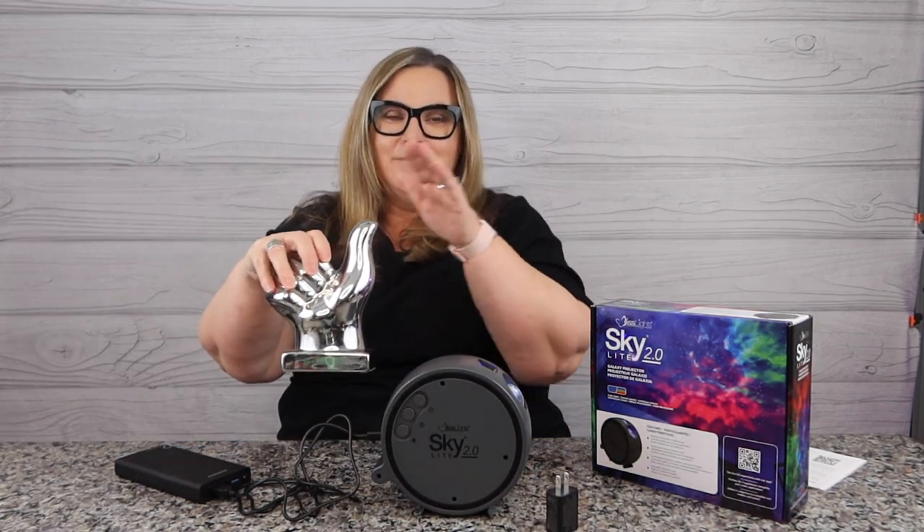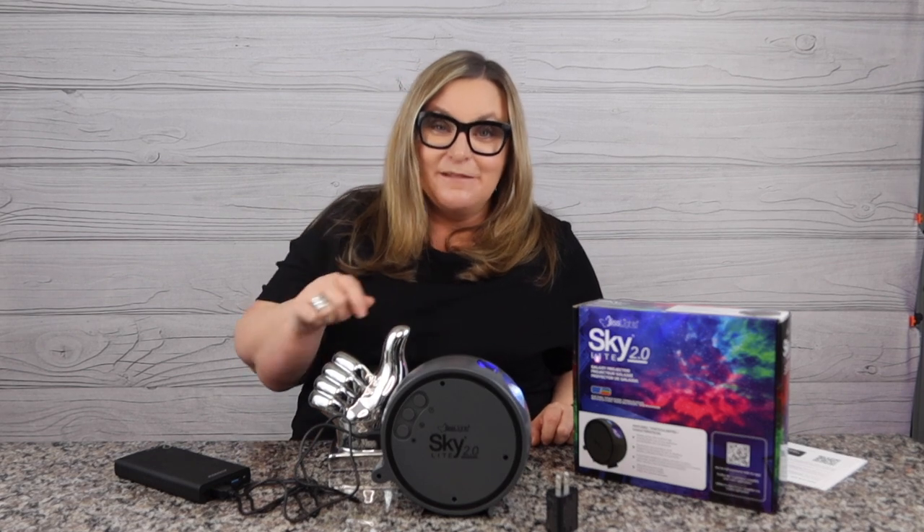That's the Terry Buy Stuff big thumbs up for the BlissLight Skylight 2.0 — new and improved, colored nebula, all different kinds of patterns to play with. Just kick back, relax, and enjoy it in your game room, yoga room, home office, bedroom, bathroom — wherever you want to put it to relax and chill. If you're liking the videos give me a thumbs up, hit subscribe, ring the bell, and I'll see you on the next round. Bye!